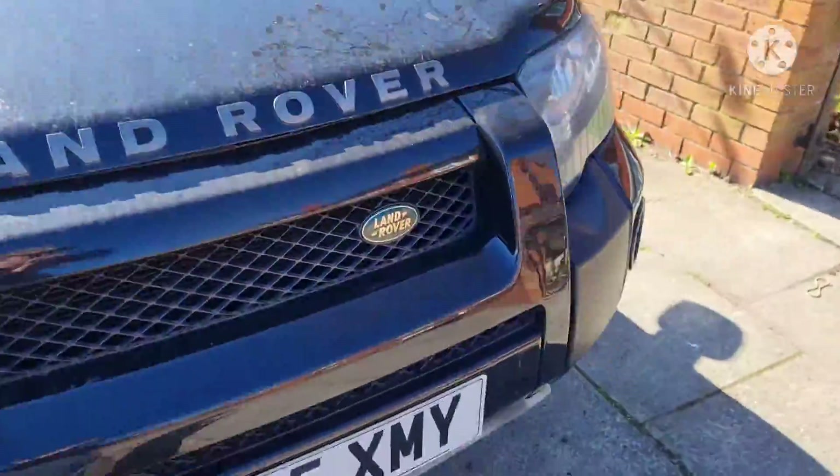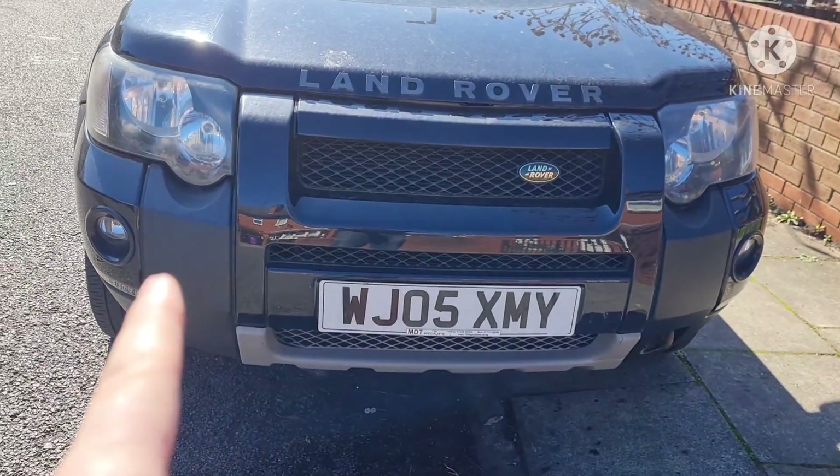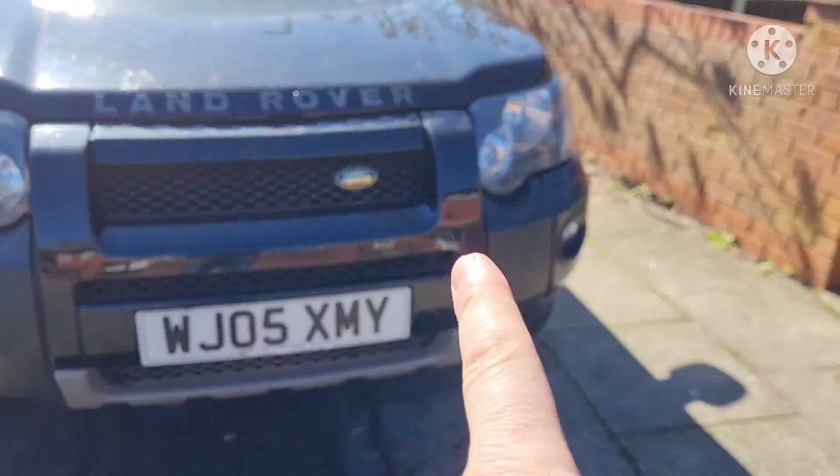I'm going to show you this side here when I started. You can tell from the front — that side there I have not done, and that side there I have done.